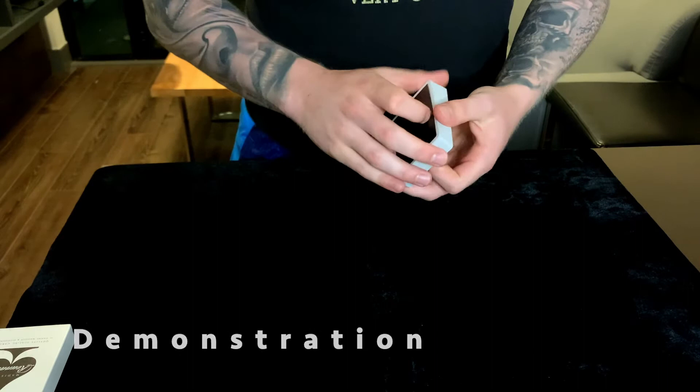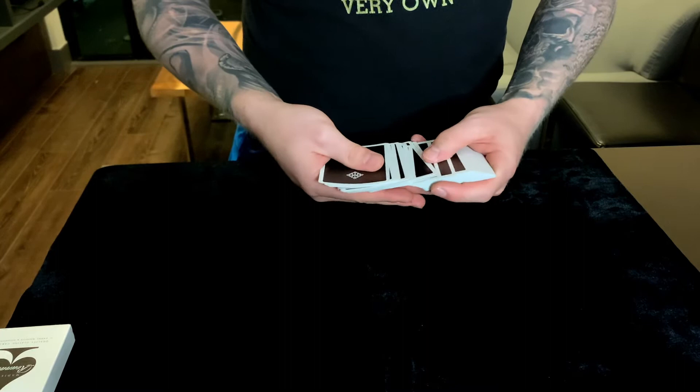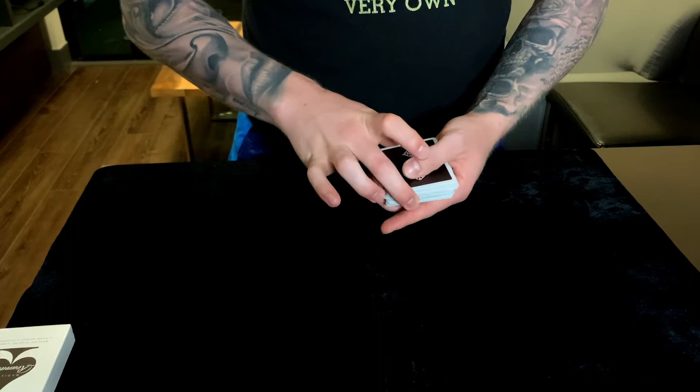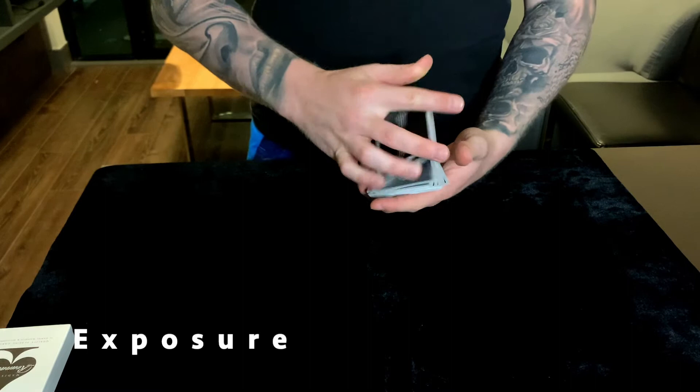In terms of a demonstration, I'm going to quickly run through the convincer control. You spread through the cards, have the spectator choose one — let's say they choose this one right here, the seven of diamonds. You show them the seven of diamonds, then take it, out-jog it a little bit, place it into the middle, and it's already been controlled to the bottom.